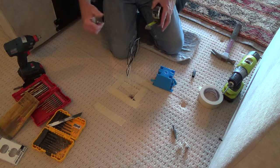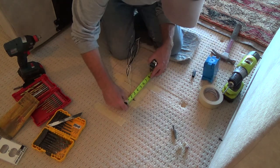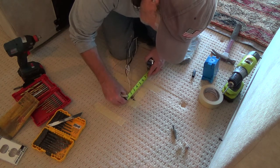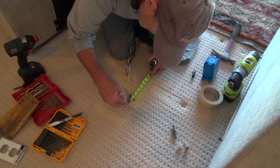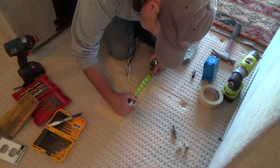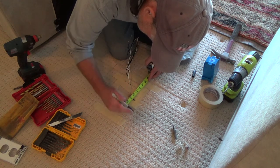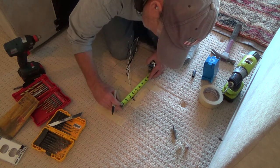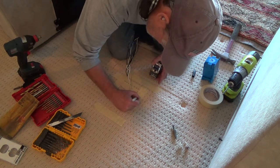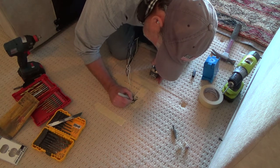That top bit is an inch and three-quarters total member, so I can measure over seven-eighths of an inch from there — that's the edge from there to there. If you want to take it all the way out, that's an inch and three-quarters. That makes sense: there's your top plate and your bottom plate, like that.